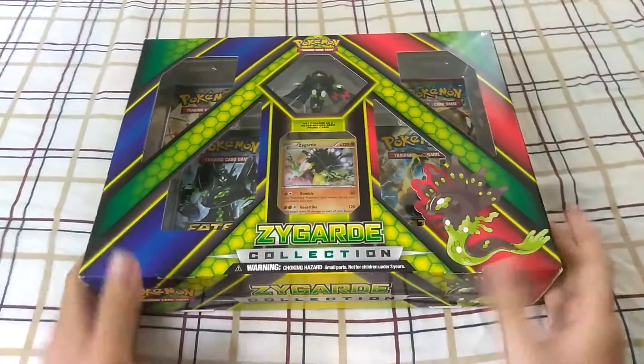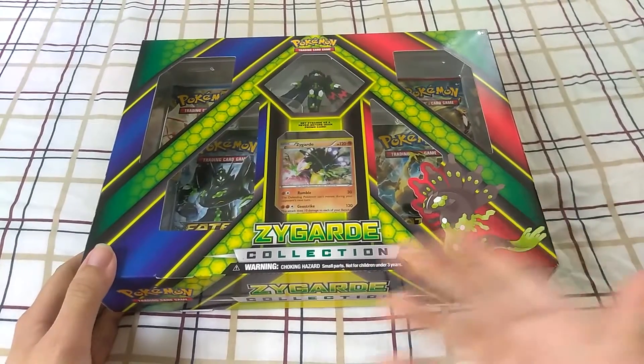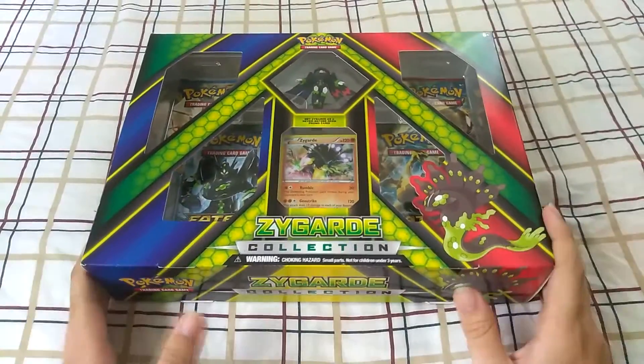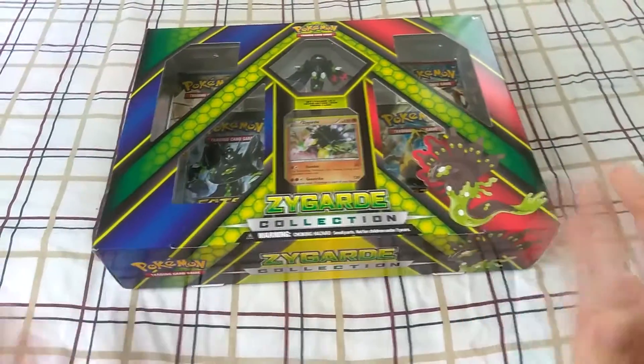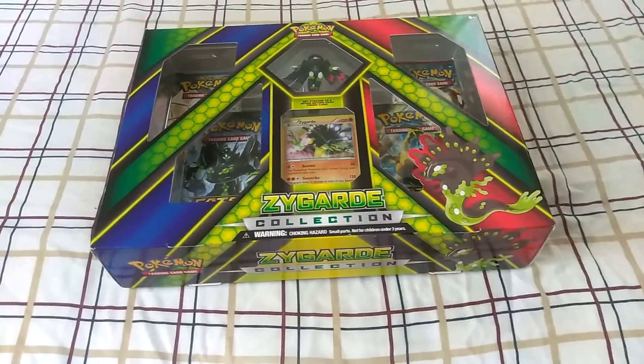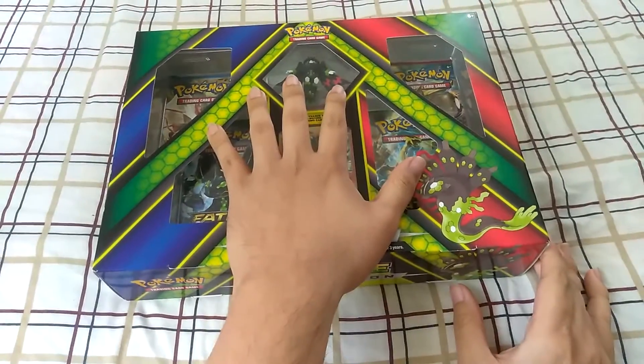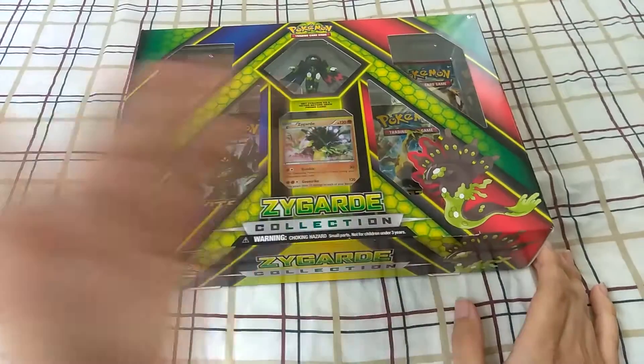I wasn't originally going to get it, cause it has a couple older packs, but I just thought I'd do an unboxing on this anyway. It was actually either this or the Venusaur, and I decided to pick this up. Whatever code is in here, I'm actually just gonna go ahead and give that to you guys.